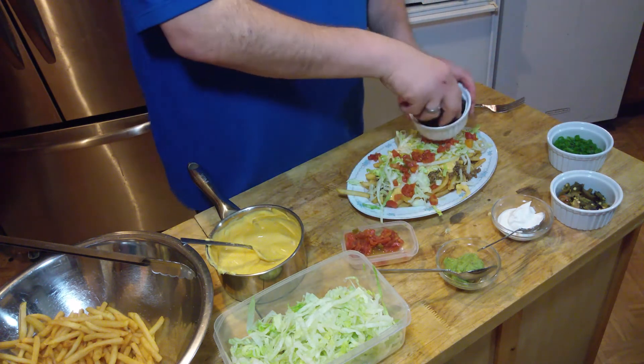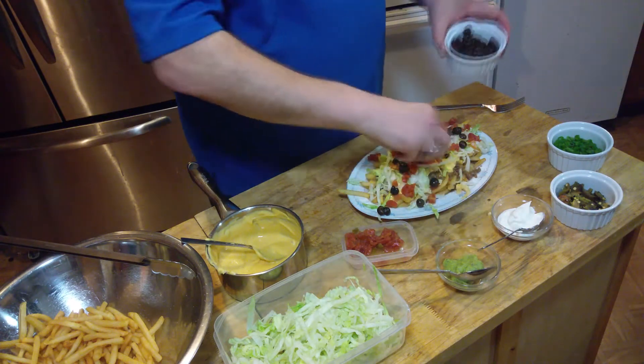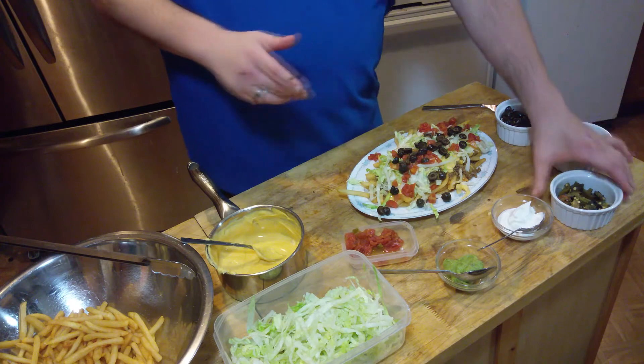Black olives. I like black olives — I love black olives. Making a mess, but that is okay. This is a messy meal. Here are some of the jalapeños that I roasted in the oven, seeds and all. I am going to put those right on there.